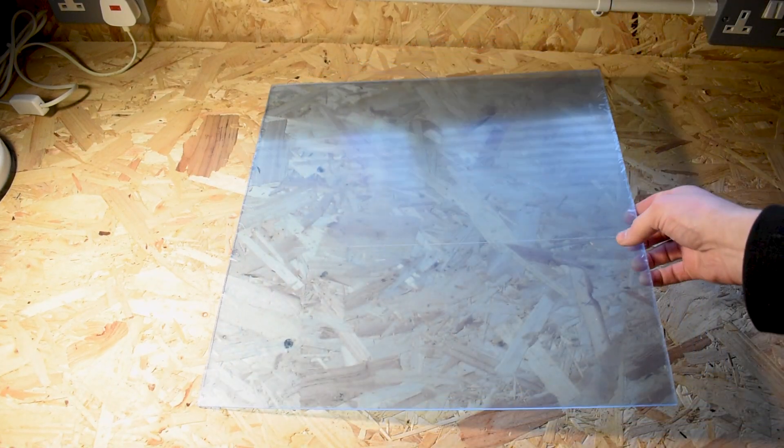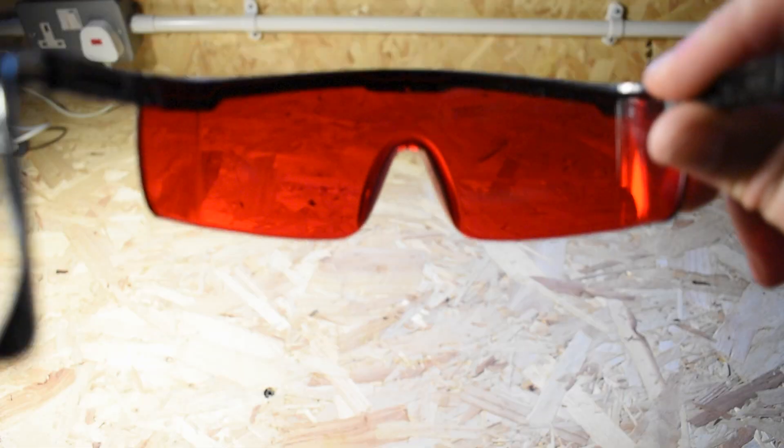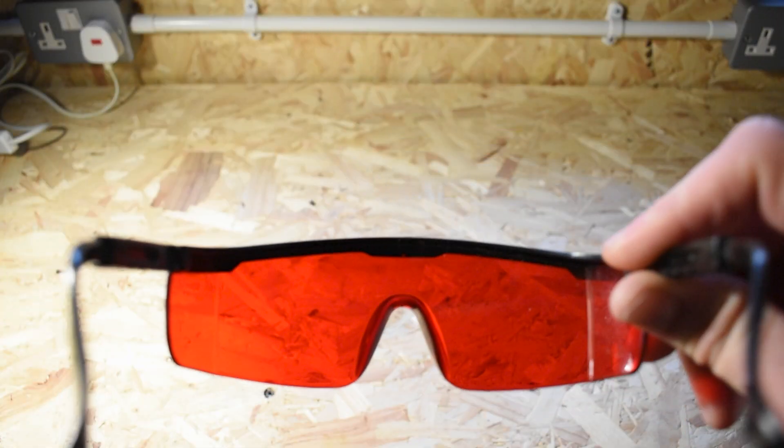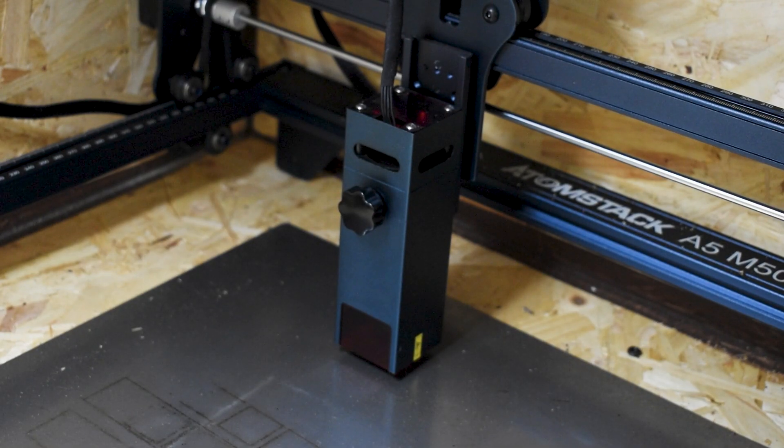You'll also need some 3mm perspex sheet. It's worth noting that if your eyes are exposed to the laser you might want to get some OD3 laser shielding — it'll save you having to wear eye protection every time you look at the enclosure from the outside. My particular laser has a guard on it anyway, so I didn't have to worry about that.